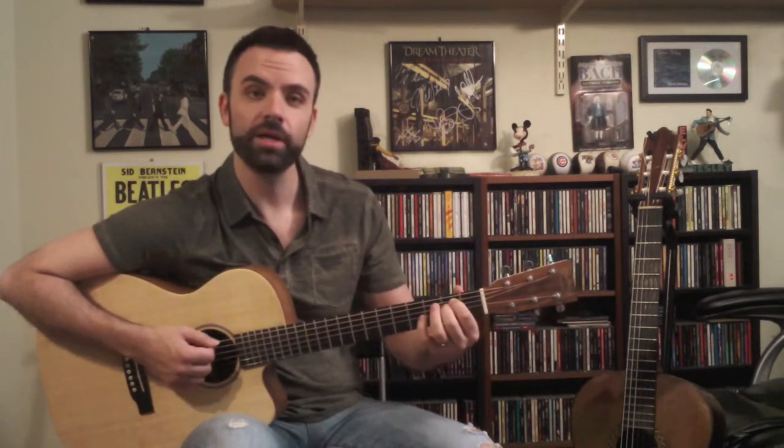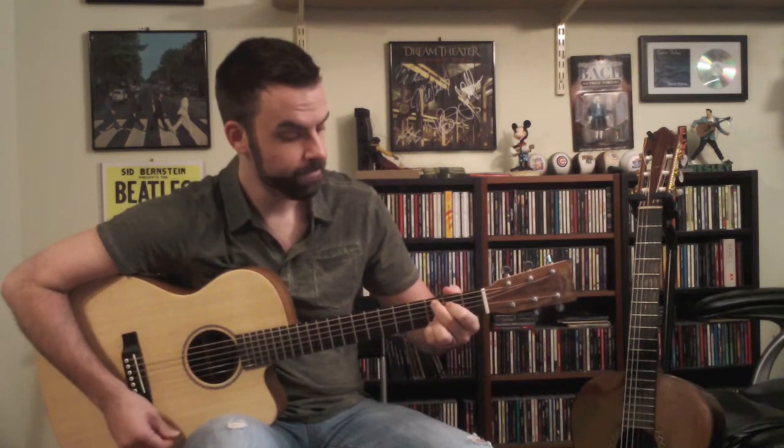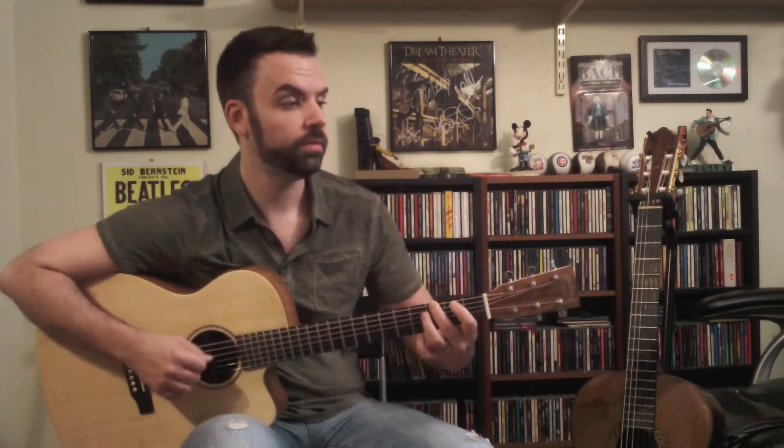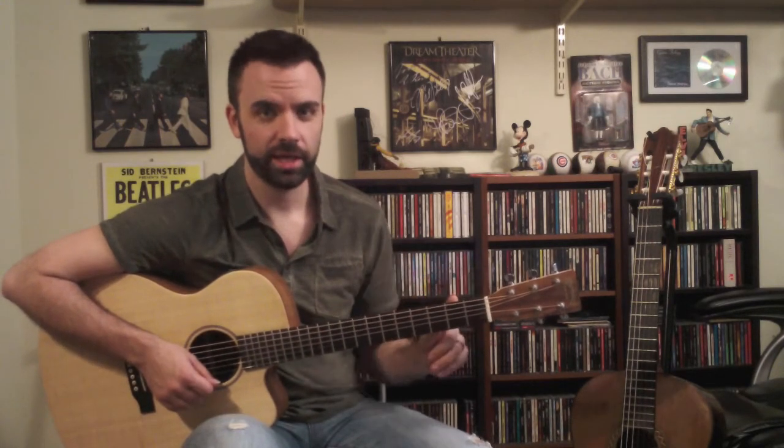Here's the bridge with some different chords. I go to E minor, then D, C add 9 again, then G. We're going to do a little walk-down from G in the bass line, going G, F sharp, E.